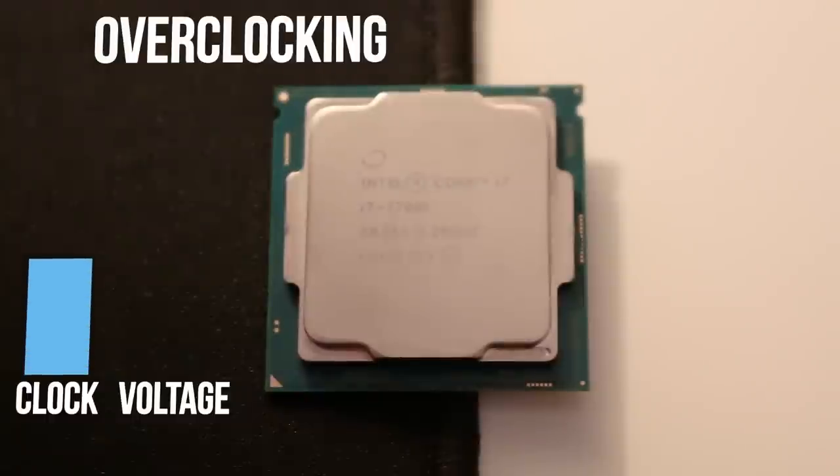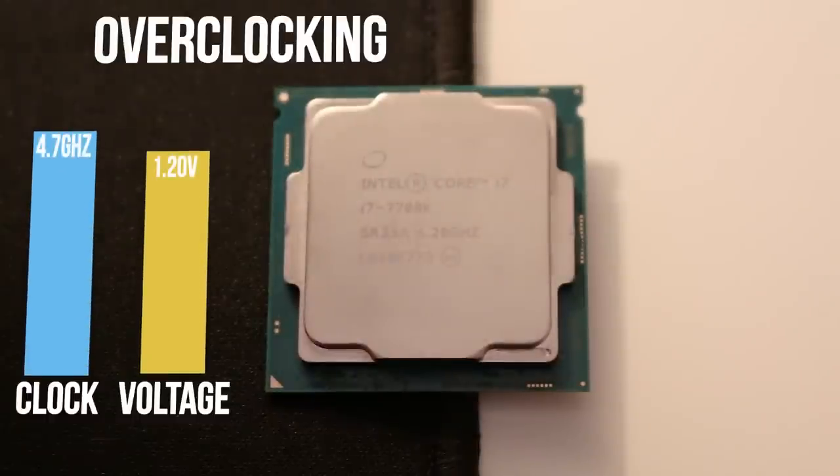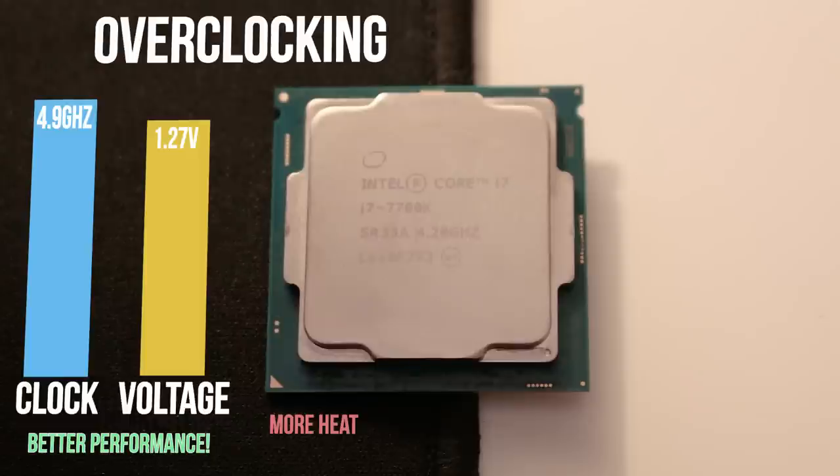As most of you probably know, overclocking involves increasing the clock speed of your processor, whether that's your CPU or graphics card. Eventually, you'll reach a clock speed that is unstable at that particular voltage, and you'll be required to increase the voltage to something that will allow the processor to remain stable under load. The performance increase is significant. However, there's a lot more heat output from the processor due to the increase in voltage, and this also means that your CPU fan will have to run at a faster speed to dissipate the extra heat from the cooler, resulting in more noise.